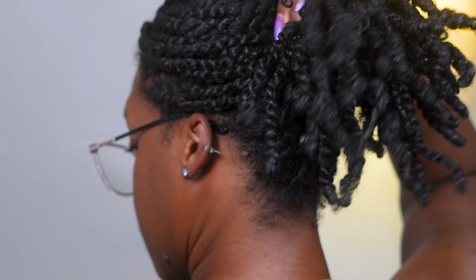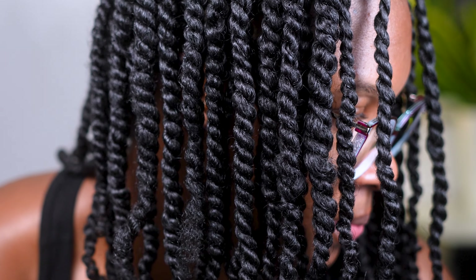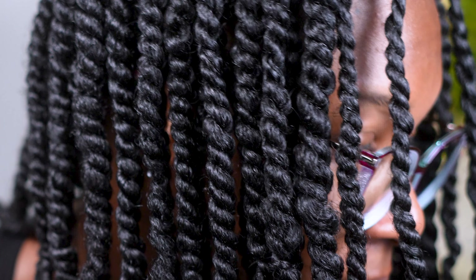I did way more twists in the front than in the back. In the back I only did a few twists — I wasn't in the mood to make the back very tiny at all. I was okay with having chunkier twists in the back because the plan is to wear it in a ponytail. Right now I'm going to wrap up my hair and allow it to dry so that when it dries it lays down nice and sleek.